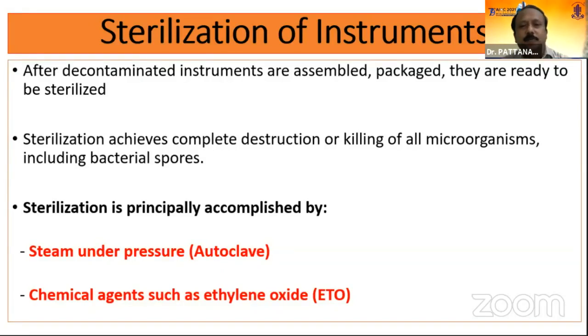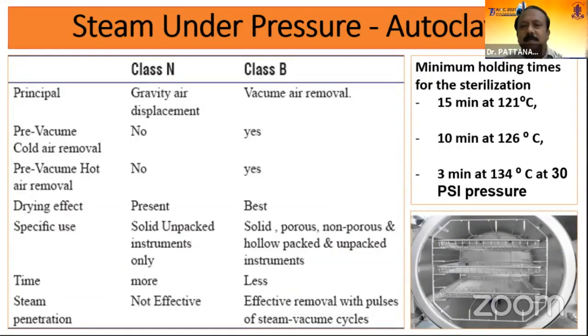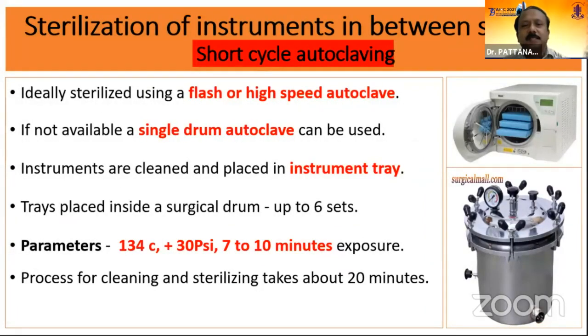For sterilization, we advocate two processes only: steam under pressure (autoclave) and ETO sterilization. Chemical sterilization is to be discouraged. Class B autoclave is advised as it allows vacuum removal to ensure proper sterilization. Timing is 15 minutes at 121°C, or 10 minutes at 126°C, or 3 minutes at 134°C at 30 pounds of pressure. ETO is used for tubings — phaco tubings or vitrectomy tubings must be ETO sterilized; other sharp instruments can also be sterilized by ETO. For short cycles between cases, a high-speed autoclave or single-drum autoclave can be used at 134°C and 30 pounds pressure for 7 to 10 minutes.